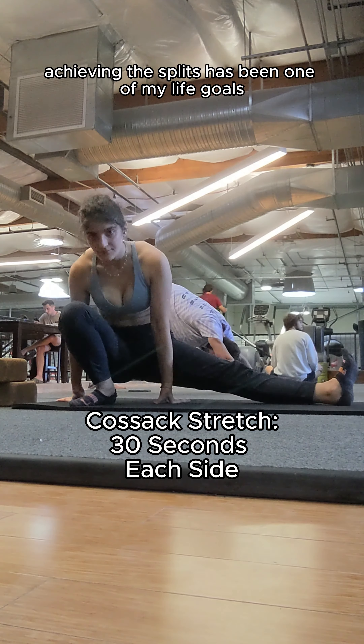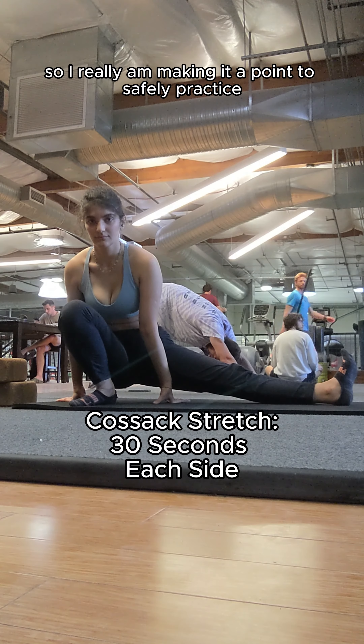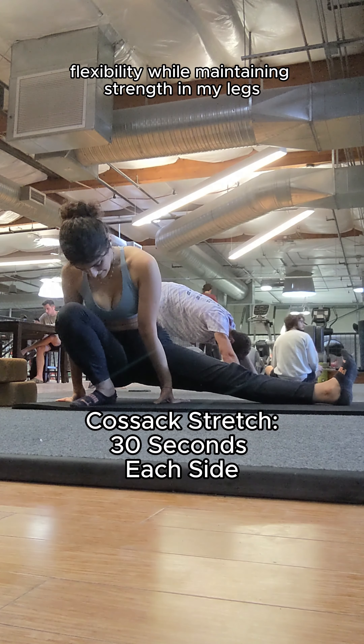Achieving the splits has been one of my life goals, so I really am making it a point to safely practice flexibility while maintaining strength in my legs.